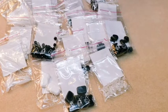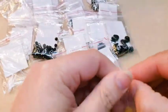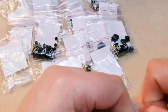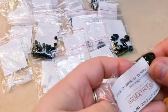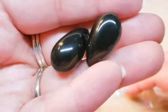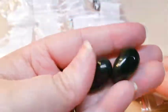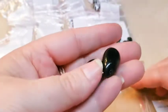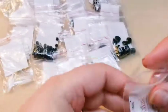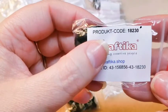Then we've got some very large teardrops. We've gotten these before at Christmas time last year and they had an AB finish on them. These just appear to be plain jet black. They're very substantial and quite pretty. Product code on these is 18230.